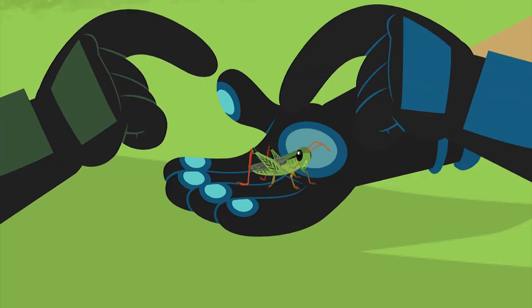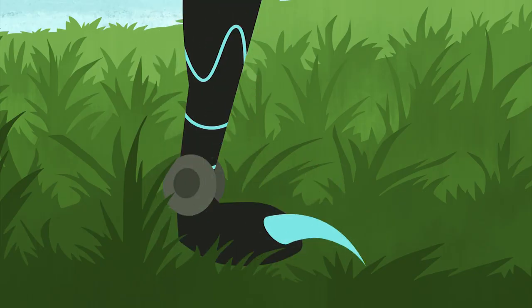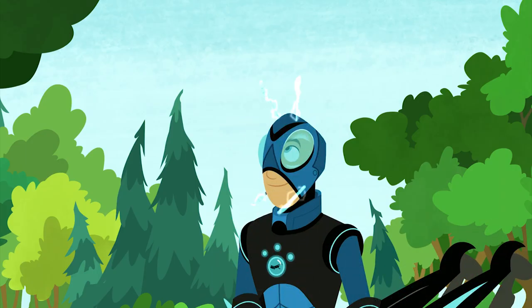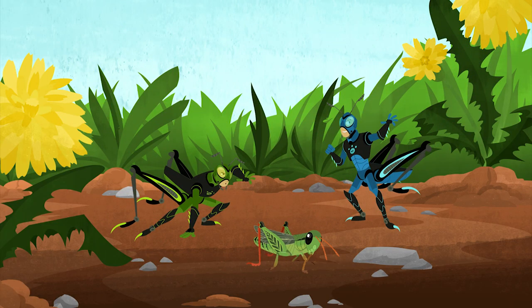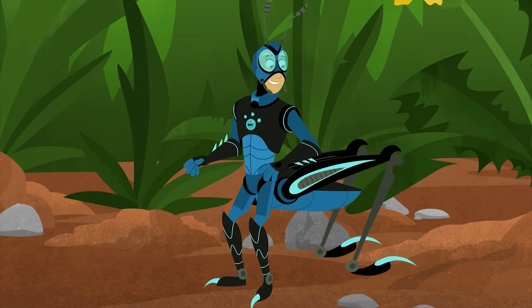Activate Grasshopper Power! Ow! We're grasshoppers! These legs are so weird. Whoa.